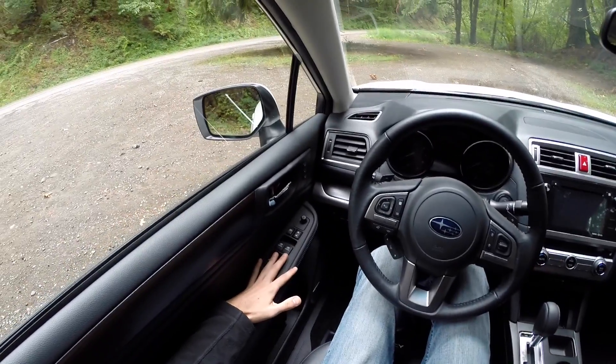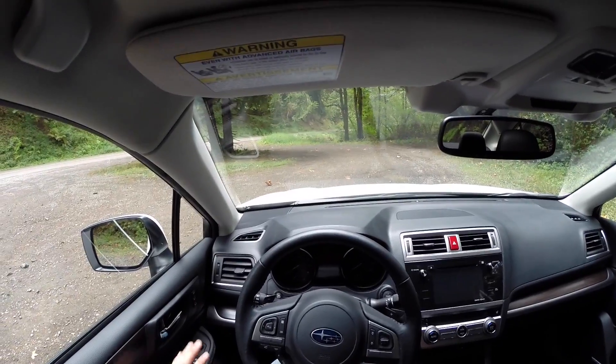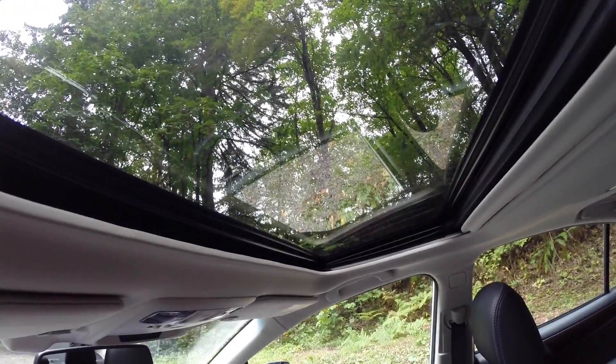One of the first things I noticed sitting in this vehicle was just how spacious it is. Visibility out the front is pretty good, and out the rear I think is excellent — you can see your blind spot really well by turning around. There's also a moonroof.